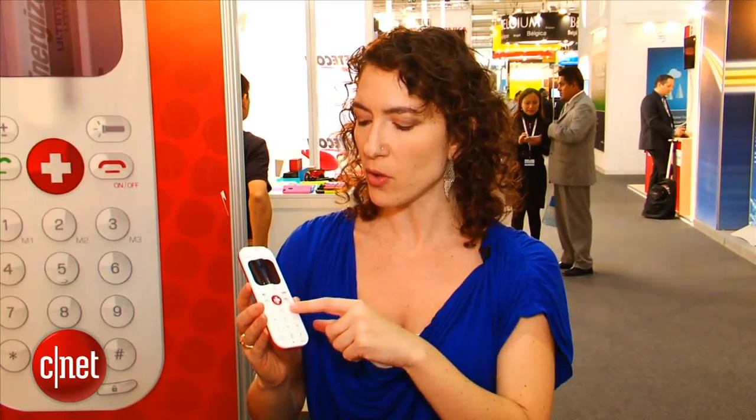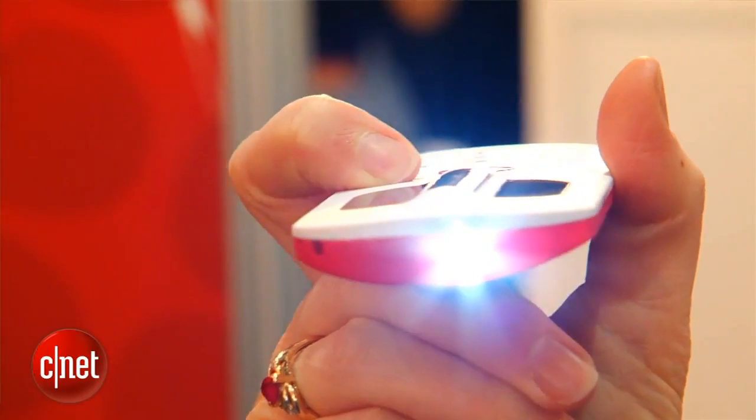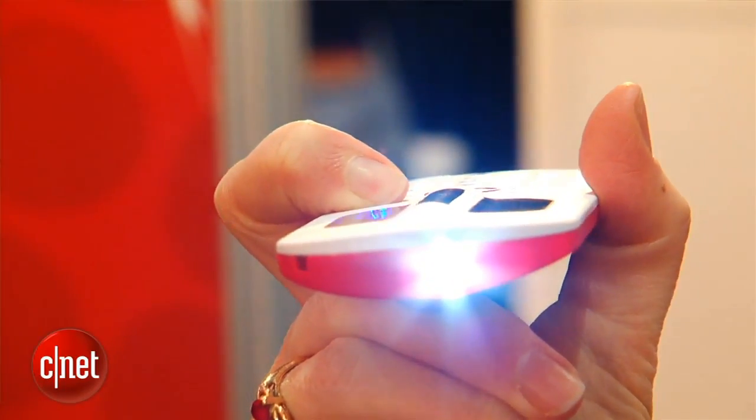The phone will read out the numbers that you press and also any action — if you lock or unlock the phone. There's also a flashlight on it, and the flashlight battery will last up to 24 hours.